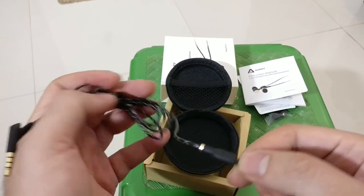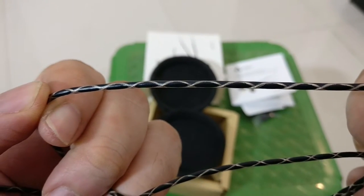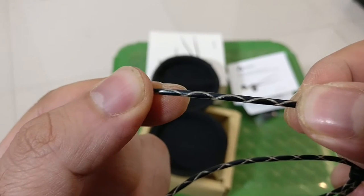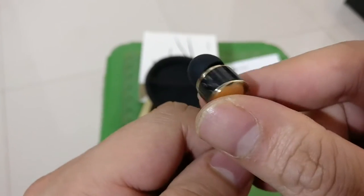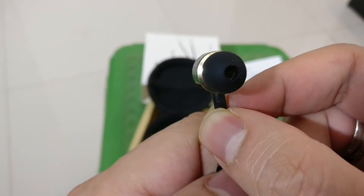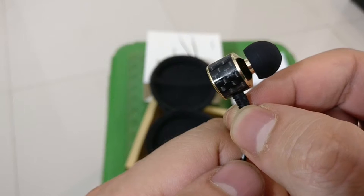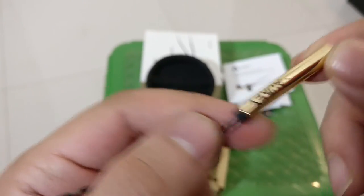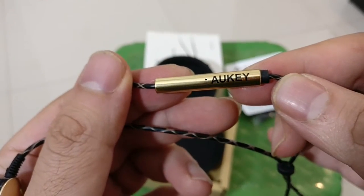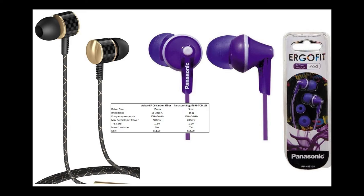Very decent build quality. I just want to show you the wire up close. It's got this strong material which they claim is tear resistant. This is one of the main reasons I bought these earphones — because they're supposed to be tear resistant. I hope this really lasts as long as they claim it can. The speaker canals are built with high quality, and these also have noise isolating features, so they should do really well in a noisy environment.